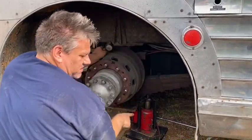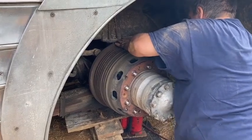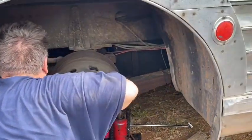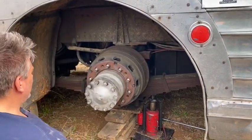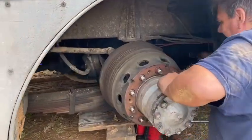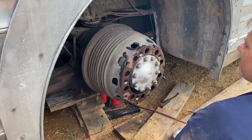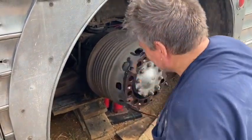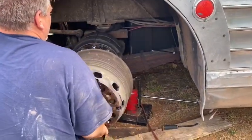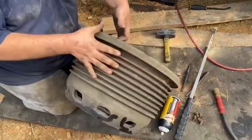I get rust on there and I don't want it to come off. I shouldn't have flexed my muscles yet because the heavy part's coming up. Never been off — let's see what it looks like.